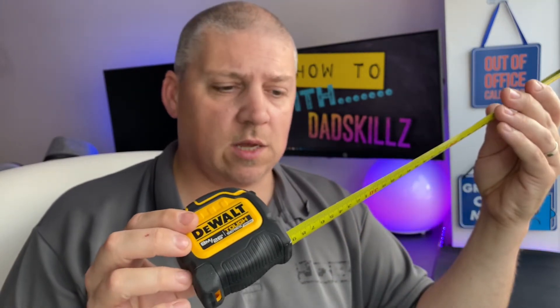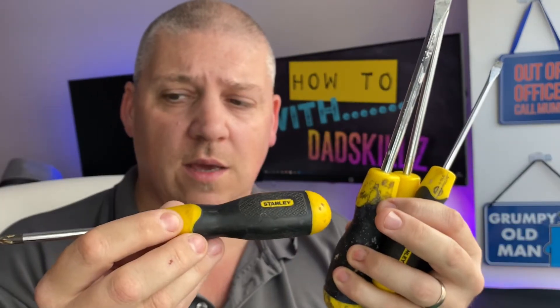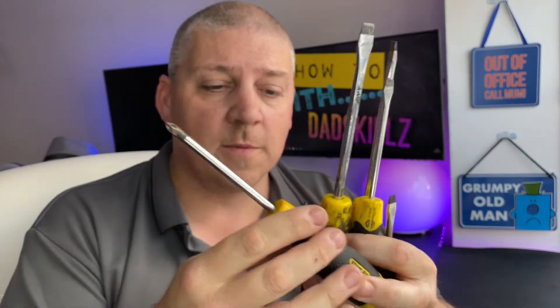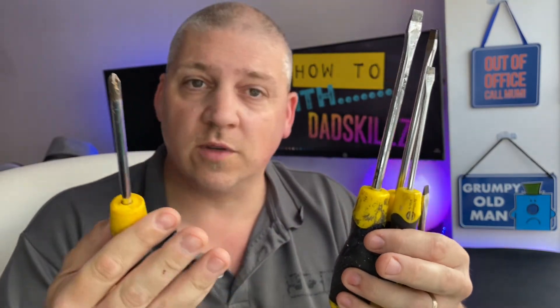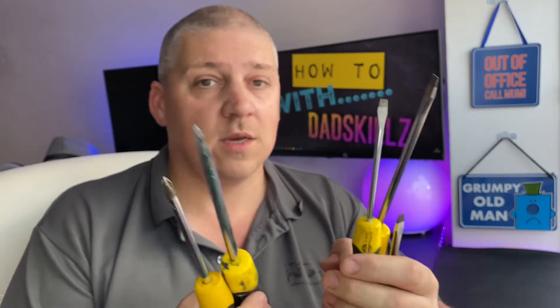Number two in the DIY basics is a good set of screwdrivers. These are Stanley — things I would use at home. I wouldn't use them for my job because I'm an electrician and I need insulated screwdrivers, but for this you won't need that since you're not an electrician and obviously won't be touching electrics. Stanley is a well-known make, good enough quality for around the house. If you're taking on that first DIY project you might use these a couple of times a year — they'll be fine. I'll link that below.